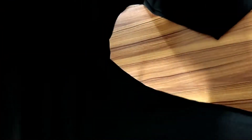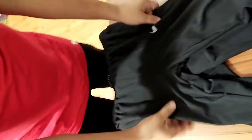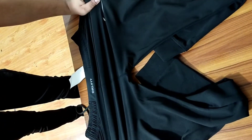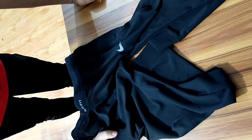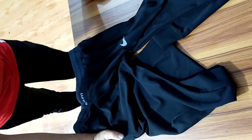It is a black color and it is imported from China. It is not formal but very casual. You can go anywhere with this.